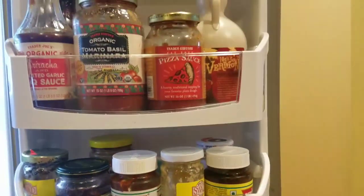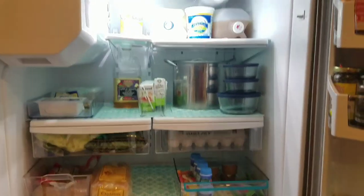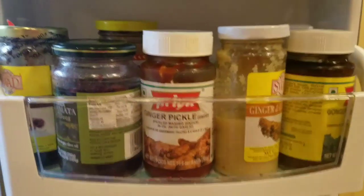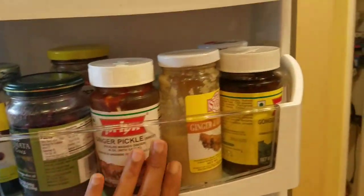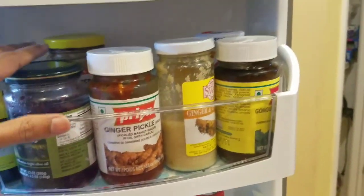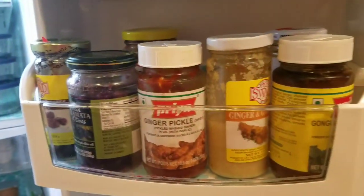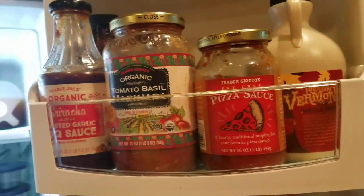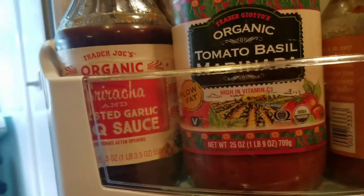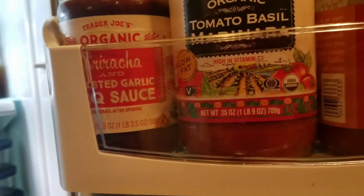Indian pickles mostly — like tamarind chutney, ginger pickle. So this is a lot — if you are looking for a lot of organization in this area, I am mostly making a lot of use of this area. Here I am making pickles like ginger garlic paste. I mostly use a lot of sauce.